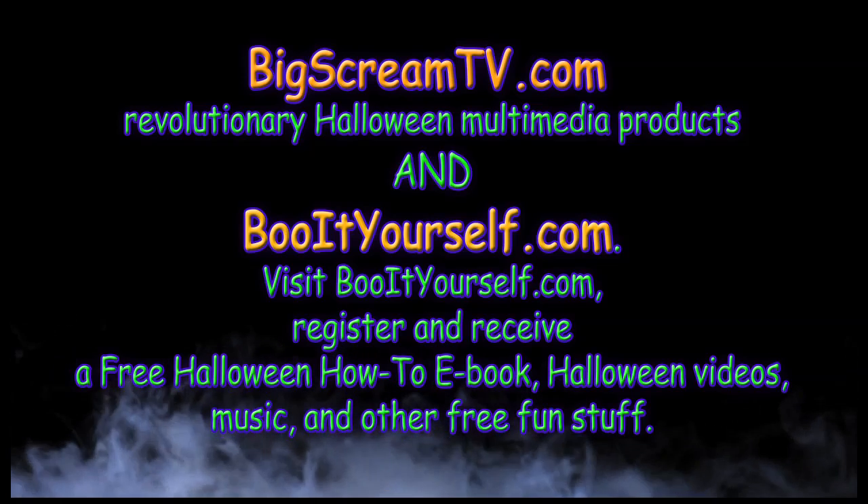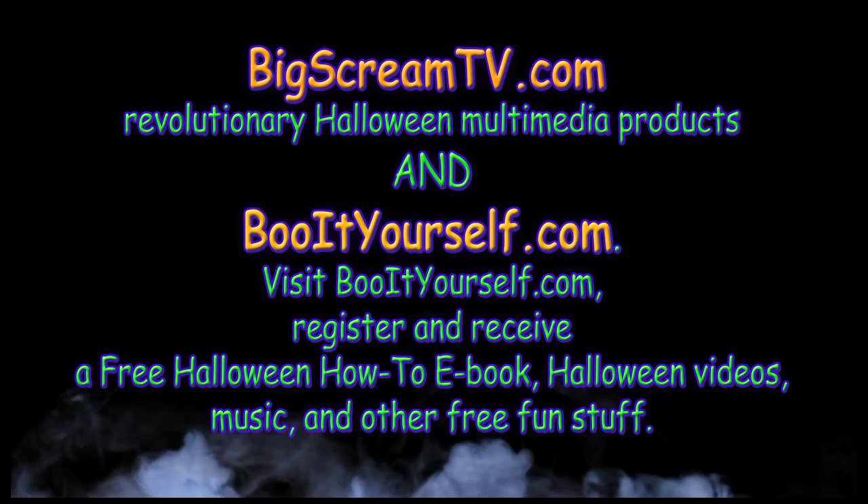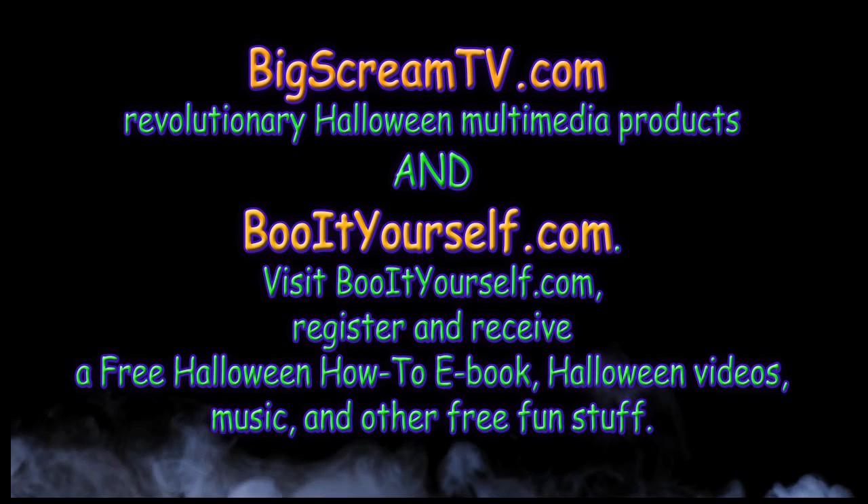Visit BooItYourself.com — register and receive a free Halloween how-to e-book, Halloween videos, music, and other free fun stuff. Boo it now!